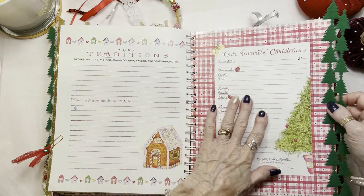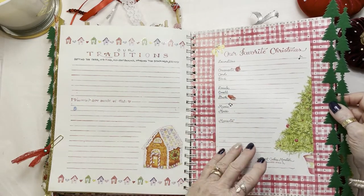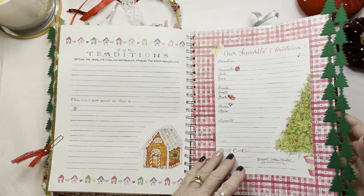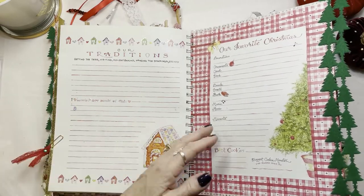This is where you'd write your family favorites — your decorations, your ornaments, your favorite Christmas carols, your food, your drink, just little mementos.